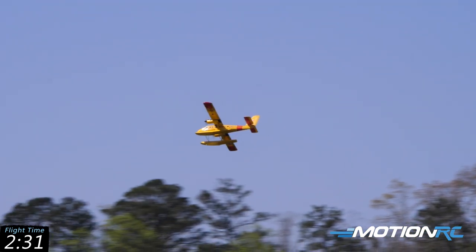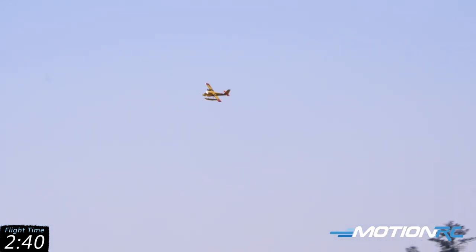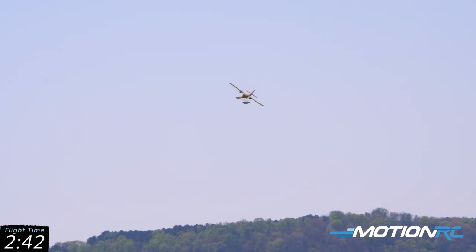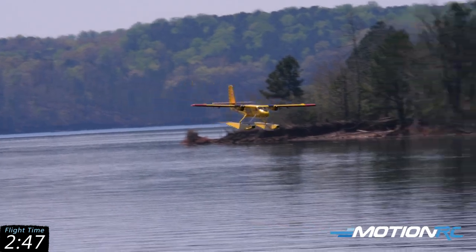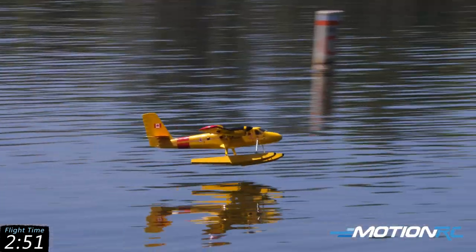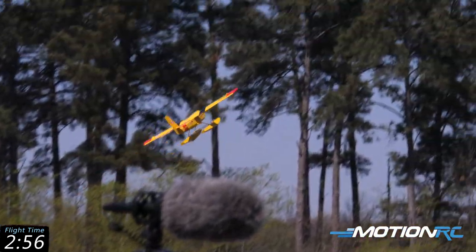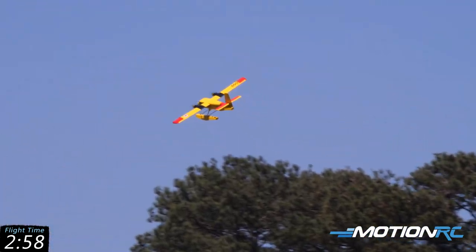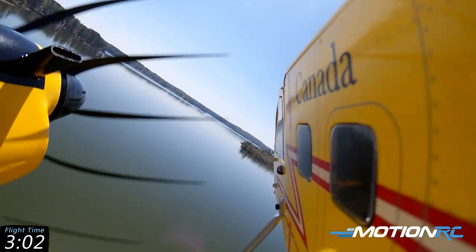I only have about a minute left, so I'll eventually get an adapter or do the soldering, but I really just wanted to get out and maiden her — I had these packs already and thought what a beautiful way to go. What I'm going to try to do is a touch and go — I'm virtually going to land it and then keep the speed up a bit. Bringing the speed down... there we go, touch that water — look at that, graceful!